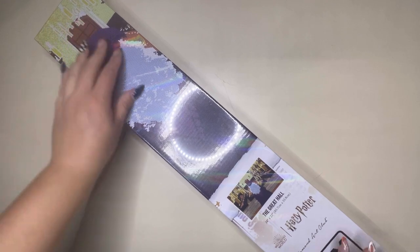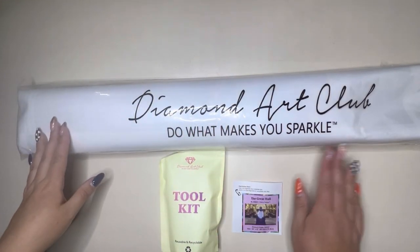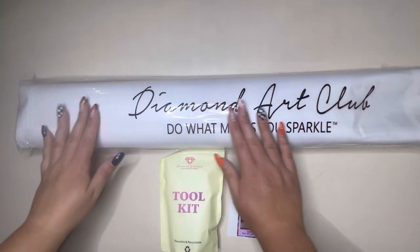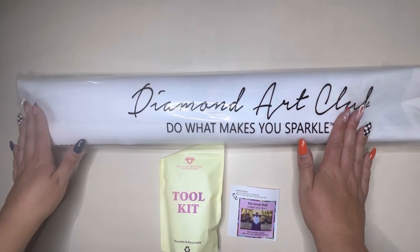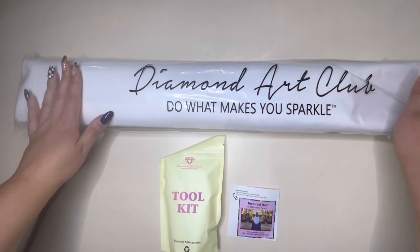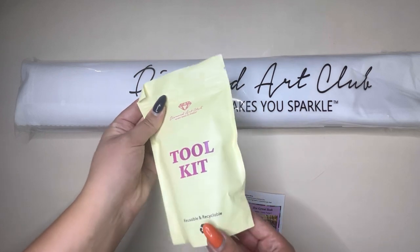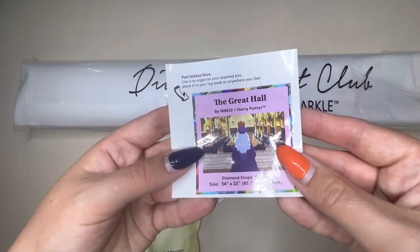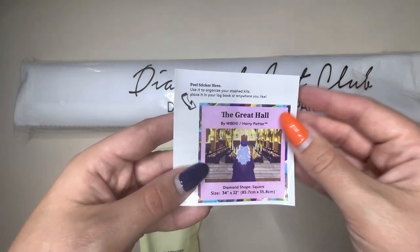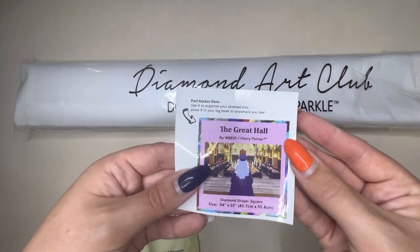So let's open this up and have a good look at what's inside. When you first open your box, you have your canvas wrapped in protective plastic film — this helps keep it safe while it's being shipped to you. You'll have your toolkit which we'll open up and look through, and you also get a little log book sticker which you can use on the outside of the box to help you organize your stash.